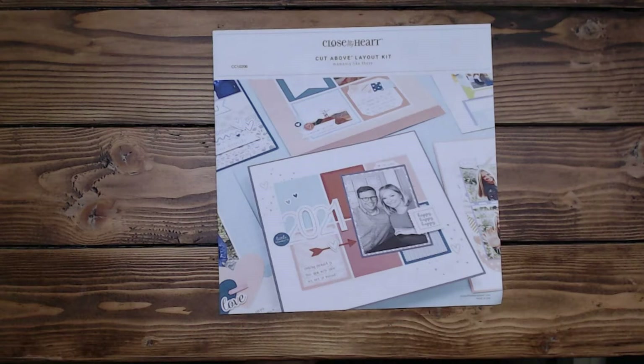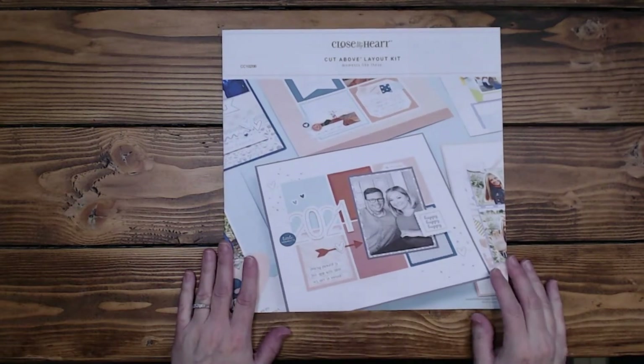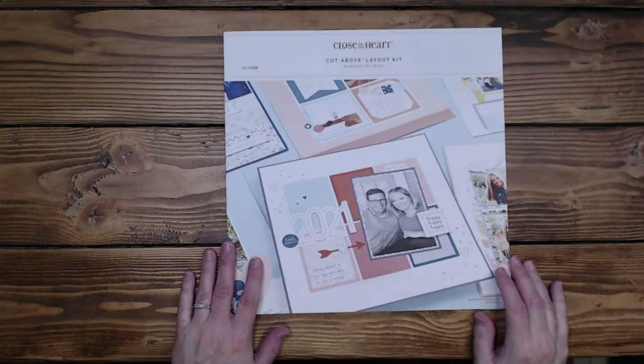Hi everyone, it's Diane. Welcome back to my channel Scrap Addict Creations. Today I have for you four additional layouts from the Moment Like These Cut Above kit and the companion kit I did get from Kelly Baxter Fitzgerald.